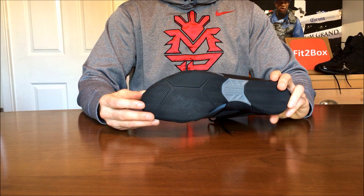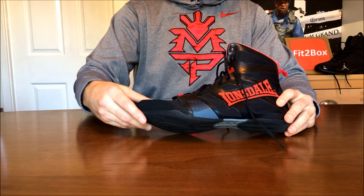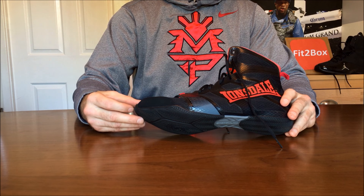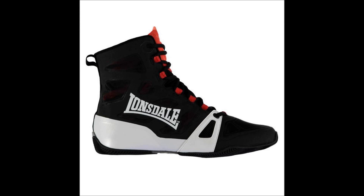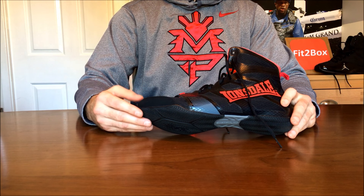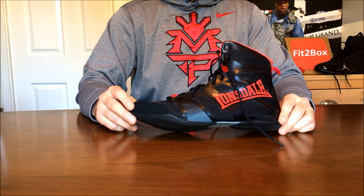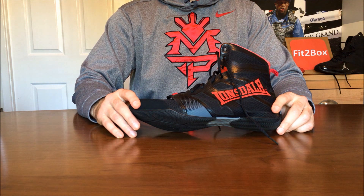For budget boots, the Lonsdale Contender is about £40 or $55 US dollars and is their base boot — great for somebody starting out in boxing or just finding out whether the sport is for them. Lonsdale also go up in range with the Ghost Speed and the Barn Burner, anything between £40 and £60 ($55–$80). Lonsdale make great boots for those on a budget.